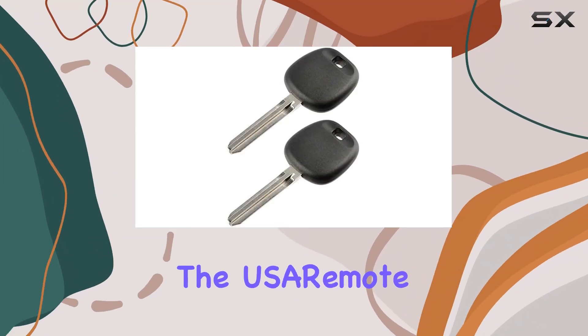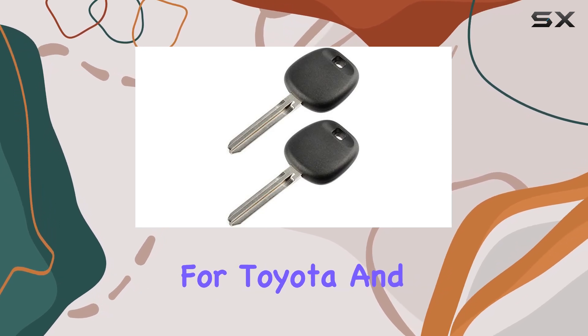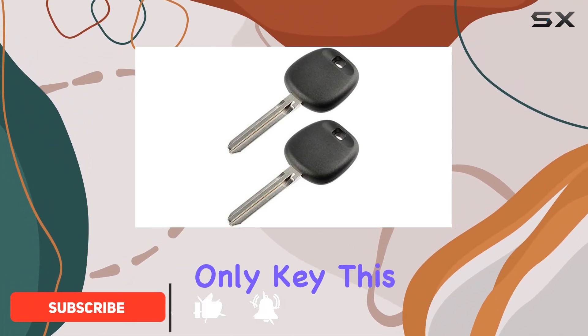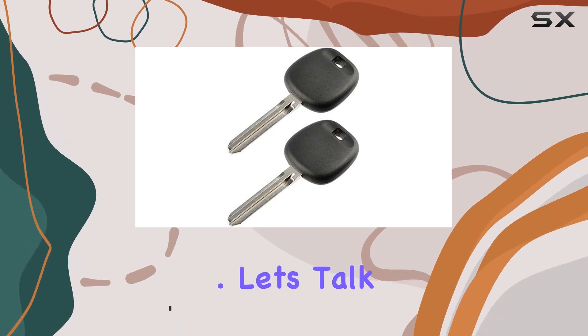Today, we're diving into the USA Remote Uncut Transponder Ignition Key, designed specifically for Toyota and Scion vehicles equipped with the 4D67 chip. If you're tired of juggling multiple keys or worried about losing your only key, this set of two could be the solution you've been searching for. Let's talk compatibility.